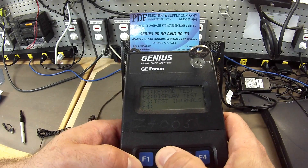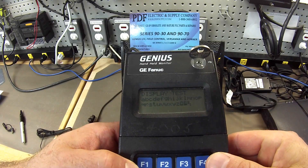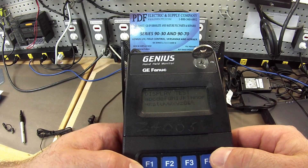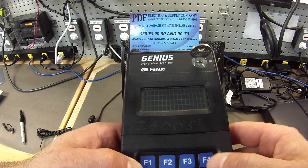F2 is the display test. This is something that will execute itself. You'll see it go through a couple of different display patterns, and it's usually just those three — one, two, three. This is working fine.